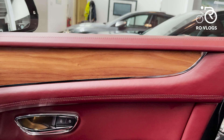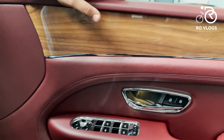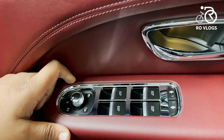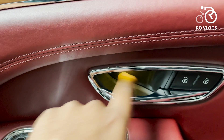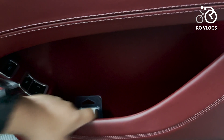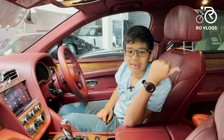Look at this — the body line is absolutely straight, not missing a single point, and the stitching is absolutely perfect. The window controls are over here — oh my god, there's a lot of metal used. The door handle is made of metal, the interior materials are really nice, and you've got ambient lighting. Below that are your door pockets, and over here are the memory seat controls with settings one and two.